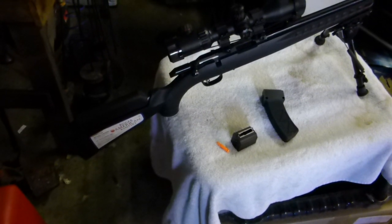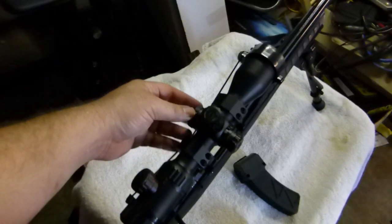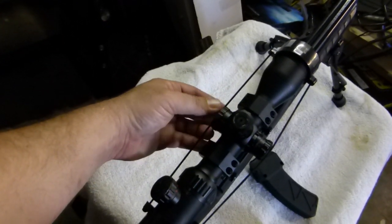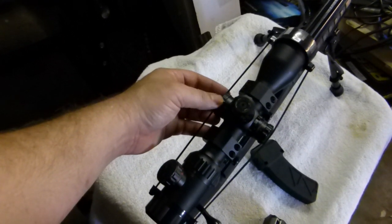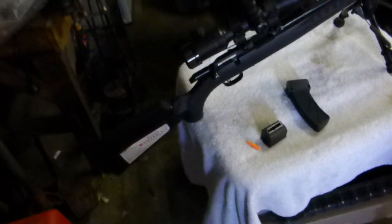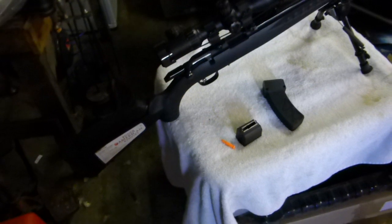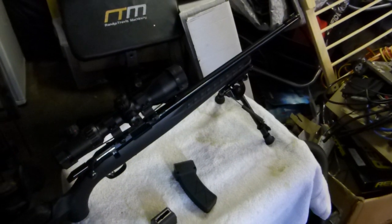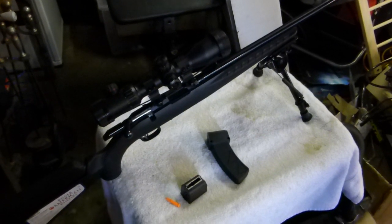I basically spent the night on 12x zoom. This was my first scope with a variable side parallax and I really liked that — it was quite handy for quick adjustments on the fly. So yeah, not too bad overall.